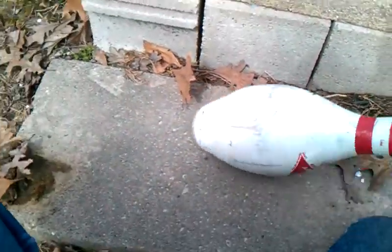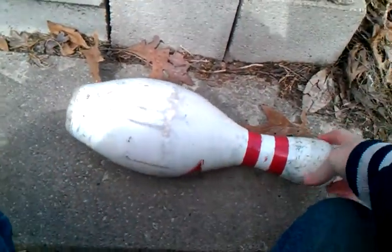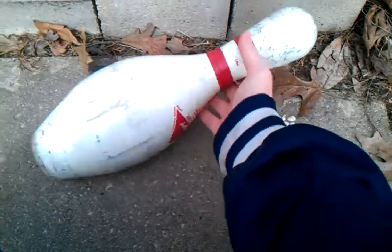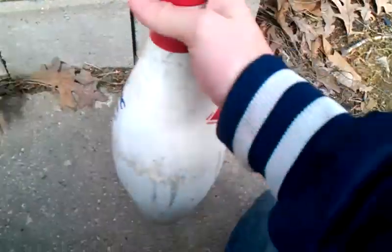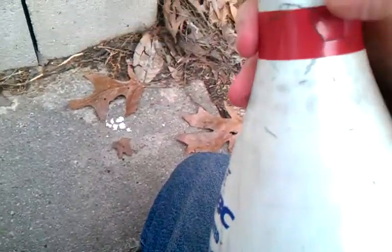See what I mean? This pin is worn out. The reason it sounds like that is because, as you can see, it is cracked. So we'll do that and put this one next.